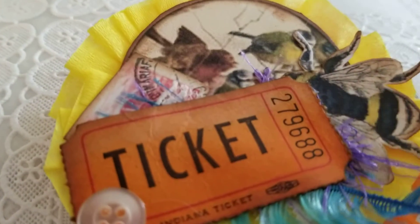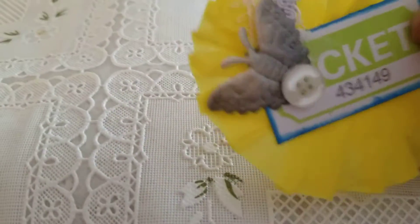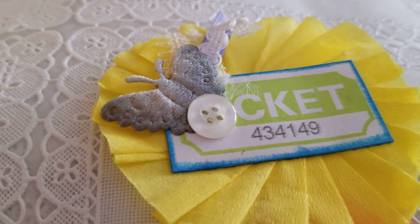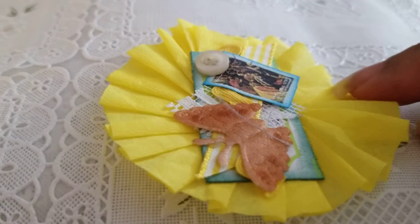There are some yellow ones. I do need to just make it look a little better, an even circle. But these were really quick and really cute.